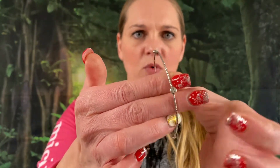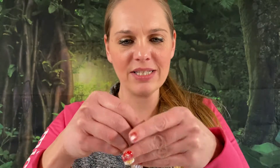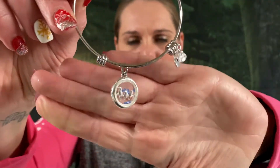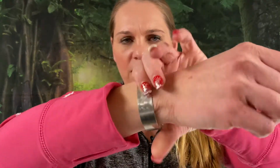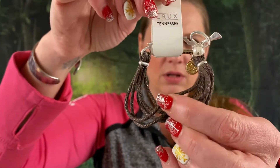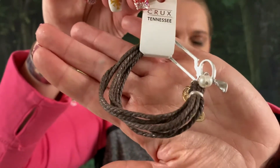We got a silver tone bracelet with some rhinestones on it — a little bangle. This one is marked Unwritten and has little doves on it; you can extend it as well if you need it a little bit larger. We got a silver tone bracelet. And a little graded bracelet with some little charms — brand new from Crooks, Tennessee. We'll say $2 on that one.